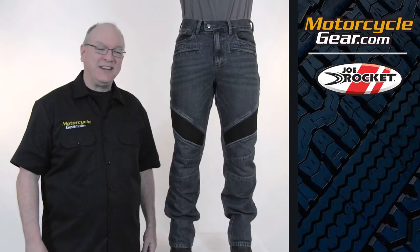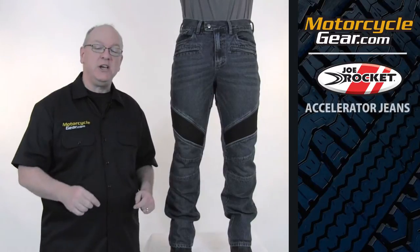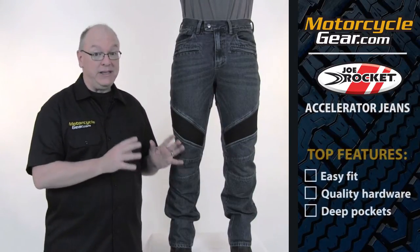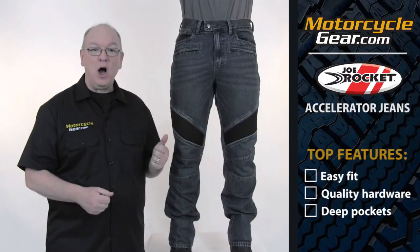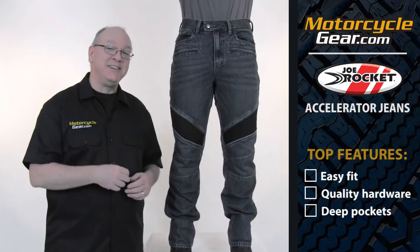Hi, I'm Gary from Motorcyclegear.com, and this is the bottom half of Heath, and he's wearing a pair of Accelerator jeans from Joe Rocket. Let me tell you what we like about these things: they've got a really easy fit, high quality hardware, and deep pockets. Let's take a look.